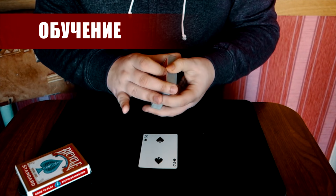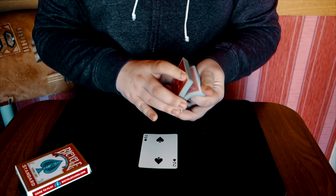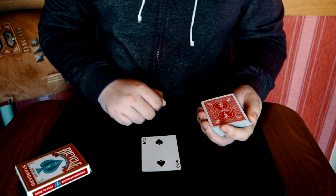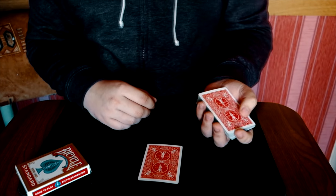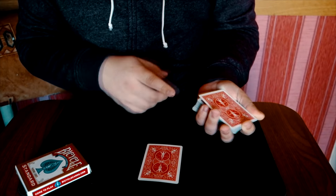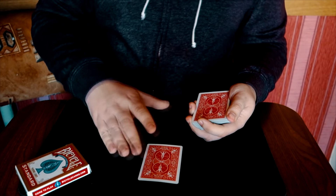Это может быть любая карта, абсолютно любая, какую он только захочет. Допустим, вот двойка пик. Он нам её возвращает в руку. И пока он её запоминал, мы должны поставить брейк мизинцем на верхней карте.